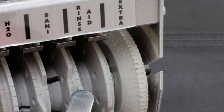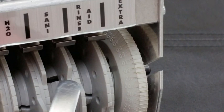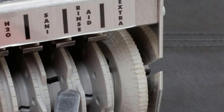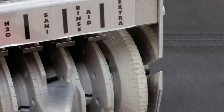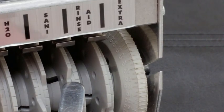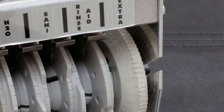Next is the rinse aid. Rinse aid goes in at approximately the same time as the sanitizer. This will be the smallest notch on the cam timer since rinse aid uses the least volume. Adjust it the same way — by trial and error — until the glasses sheet off water when they come through a cycle. That's all the rinse aid you need.